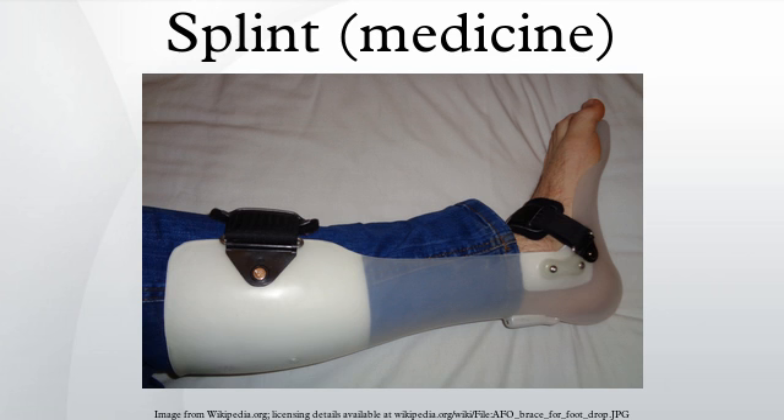By athletic trainers to immobilize an injured bone or joint to facilitate safer transportation of the injured person. Or by emergency room physicians to stabilize fractures or sprains until a follow-up appointment with an orthopedist.